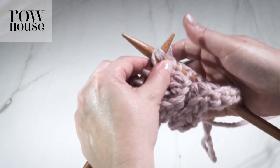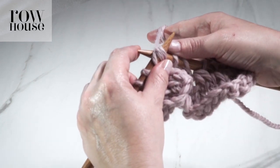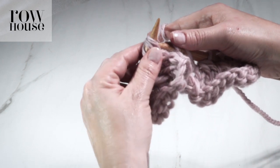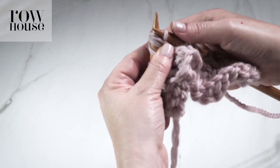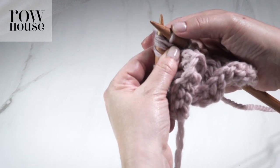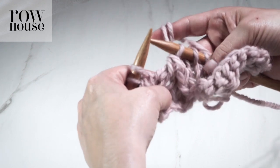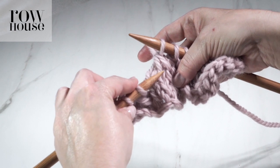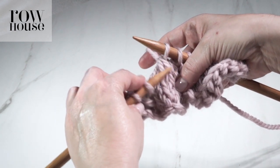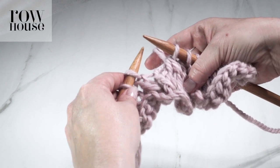Wrap the yarn behind as though to knit. Take the right-hand needle and pull it back out the way it came, with that new loop on it. Release those three stitches from your left-hand needle. You can see that we went from three stitches to one stitch, and it's left-hand leaning. And that is how you make an SSSK.